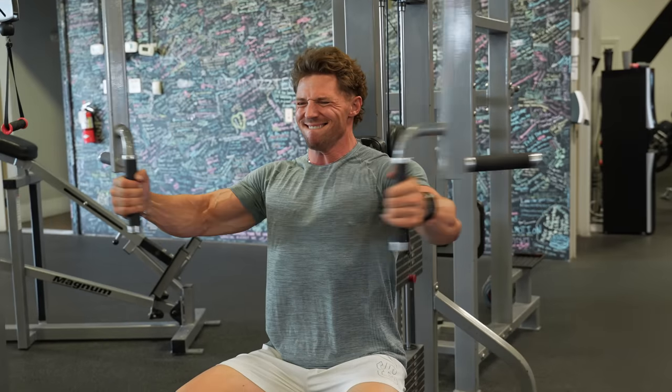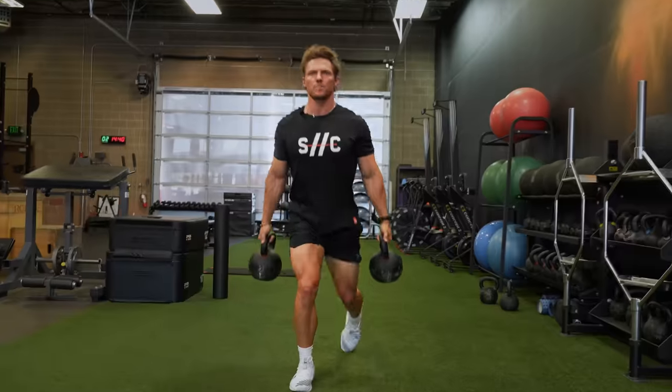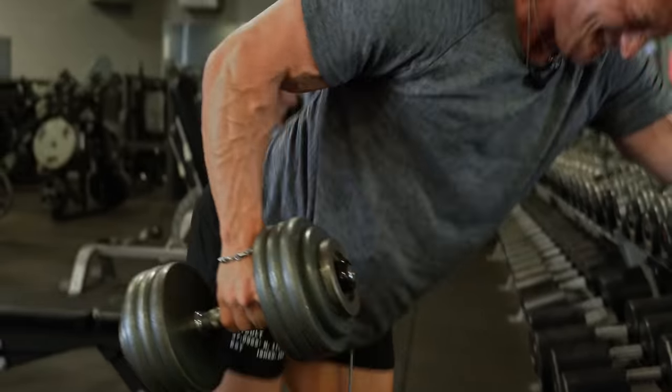Hypertrophy. This is training that's focused on progressive overload — it's going to help you gain size and strength. You'll be lifting heavier week in and week out. This is going to help with body composition; you're going to look more sculpted as the weeks go by, and you're going to feel great as you increase strength.